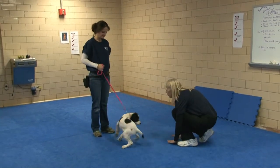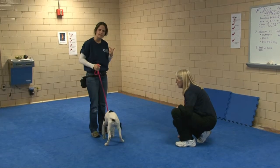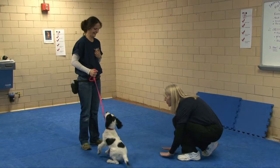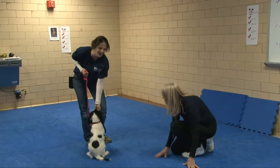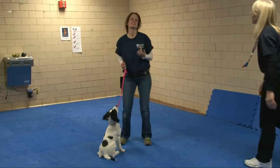One more time. McBain! Yes! Good. I'm waiting for that moment he looks back at me. One more time — he doesn't want to look away. Good boy. All right, thank you very much. So that's the first piece of it.